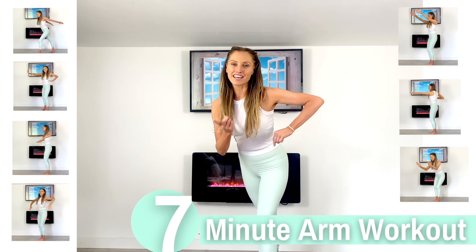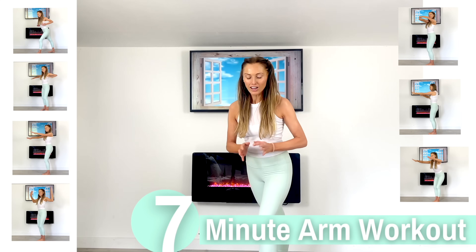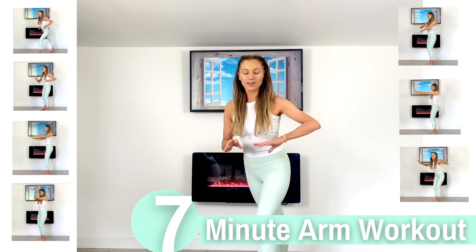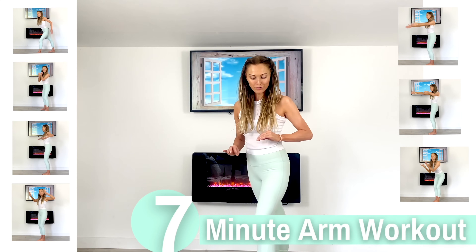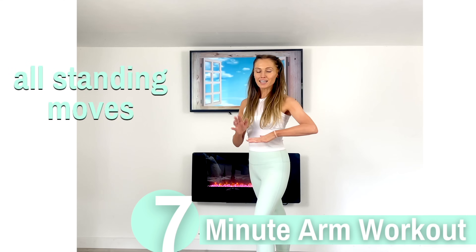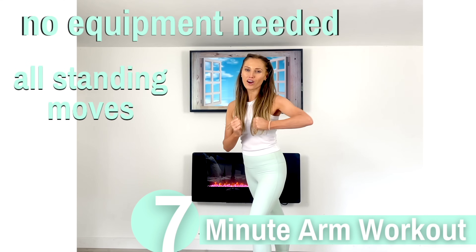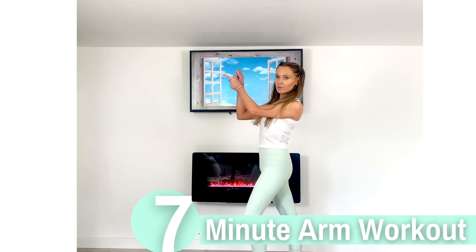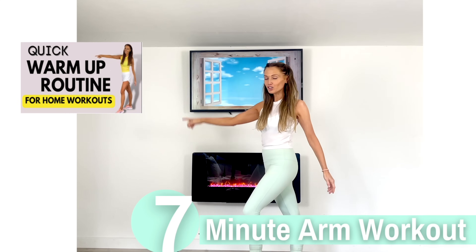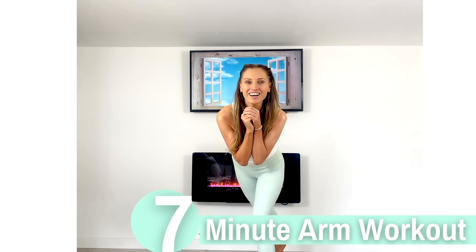Today's at-home workout is a seven-minute arm workout with qualified trainer Lucy Winden-Reed. I've picked seven of the best arm exercises for women and put them into a little seven-minute routine. All the moves are standing, we've got no equipment, and this is simply about getting strong and toned arms. If you haven't already, always do a warm-up first — you can find this on my YouTube channel. When you're ready, let's start toning your arms at home.